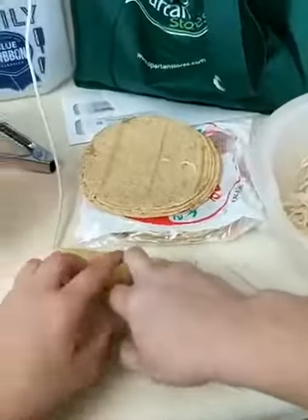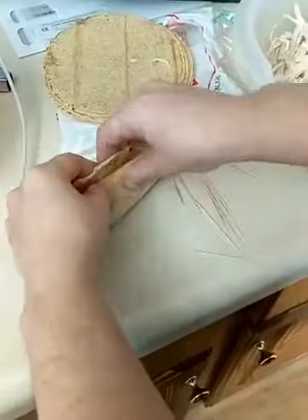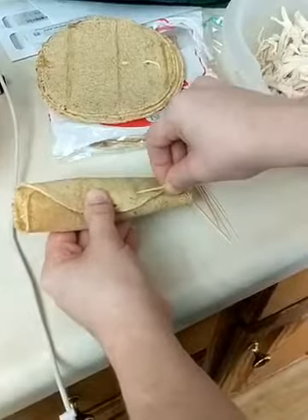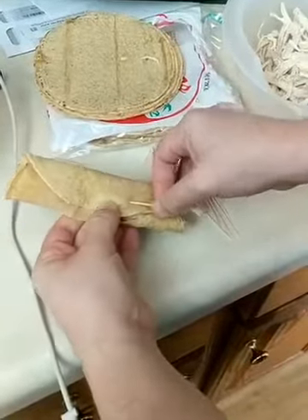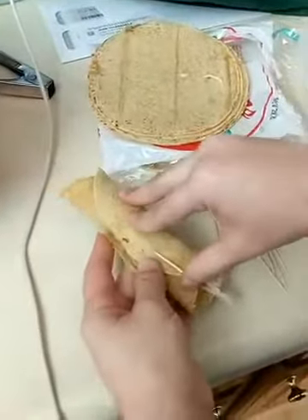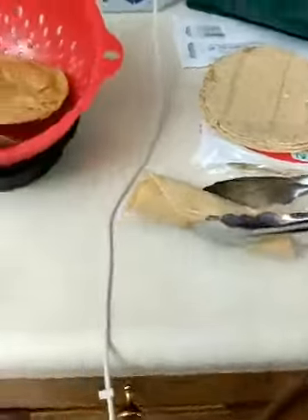Hold that - there you go - and to hold it together so that we can fry it, secure with the toothpick. I did rip it a little bit so some of that's going to pop when I put it in, but basically that's it. It's not super pretty but I'm going to put this in the grease and we're just going to fry that up until it's nice and toasty golden.